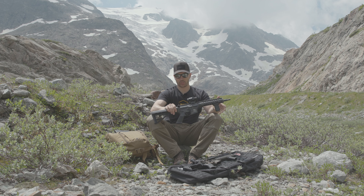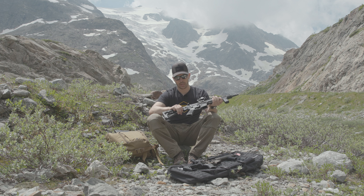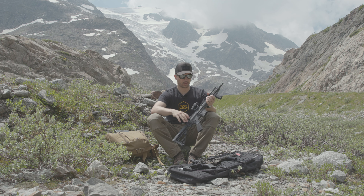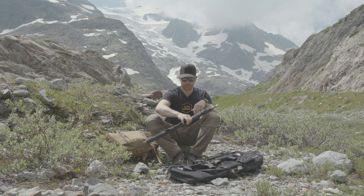I've shot this one for about four thousand rounds now without any problem. It feeds well even from different ammunition and I really had a lot of fun, even though it is a pistol cartridge carbine and doesn't have that much mass to bring down the target. But this one is rather standard — I did not do a lot of changes to it.